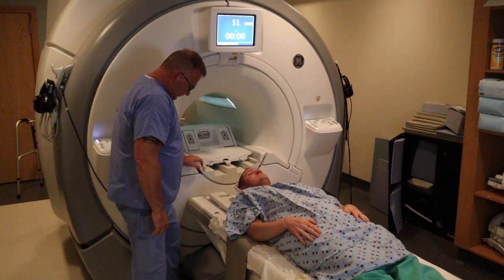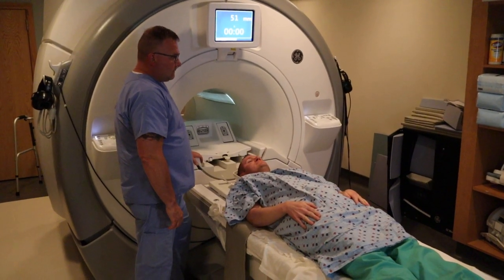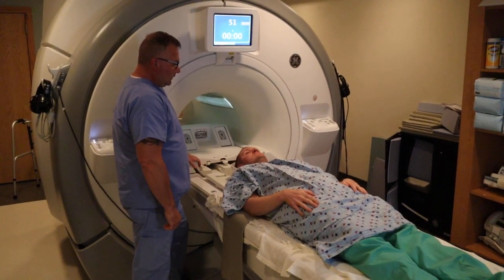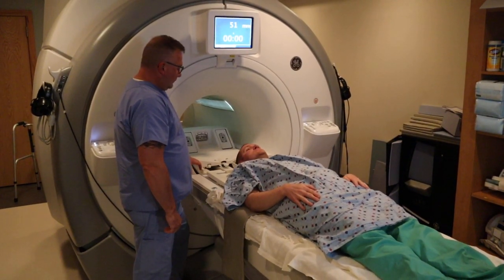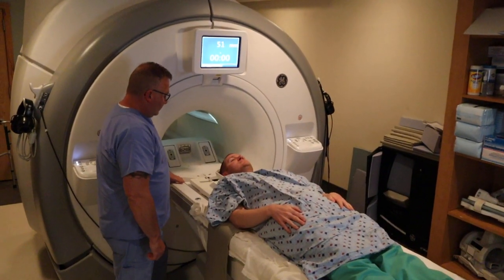Today we're going to be discussing how to position for an MRI brain. In this patient setup you can also scan for an IAC study, a pituitary study, cranial nerve, or an MRA head.